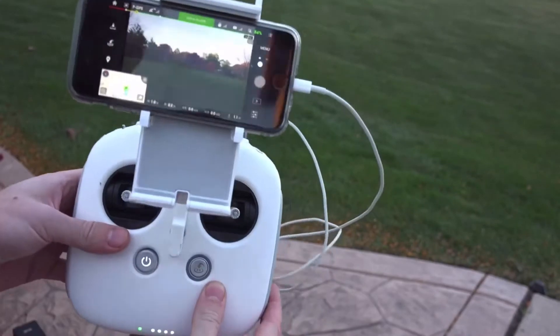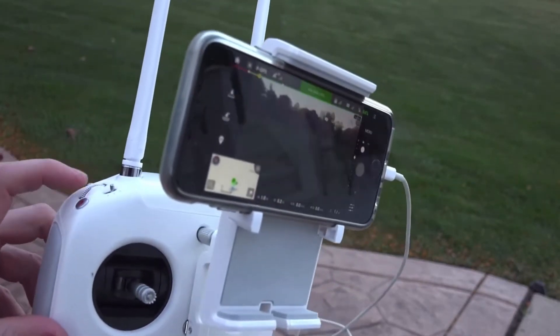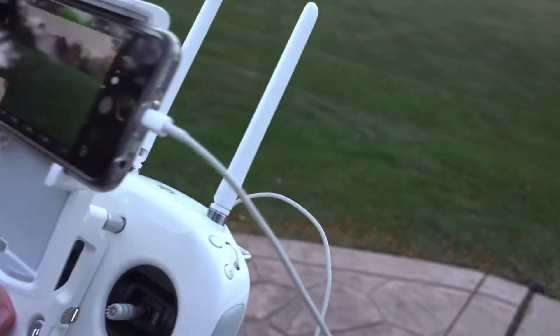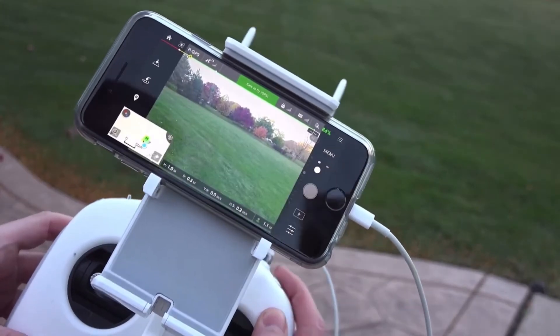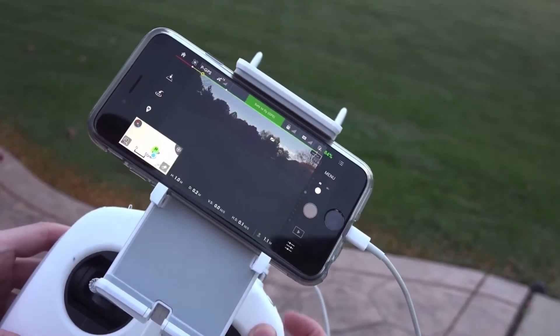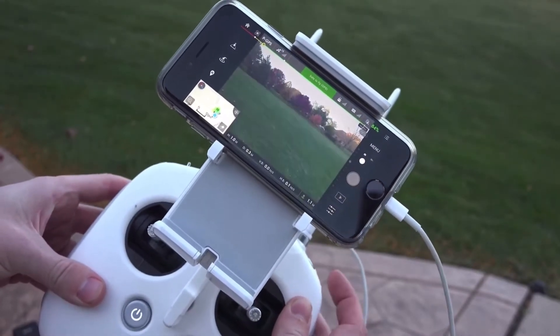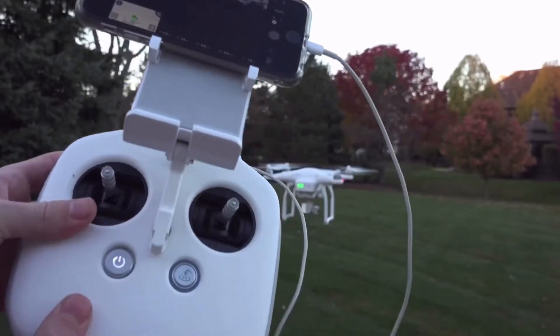My overall experience while using the DJI flight app was very positive. It's very easy to set up, use, and operate, and also easy to look at. You can switch between flight mode — where you can see exactly what your drone is seeing — or you can switch it to maps. You can also change everything about the machine: the exposure, resolution, format, whether you want to pixelize, and all the camera settings.